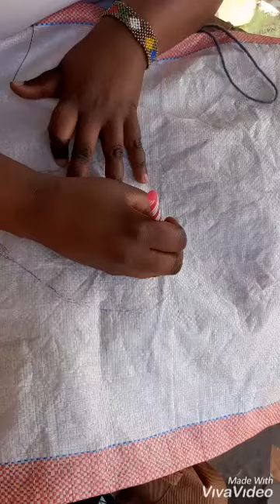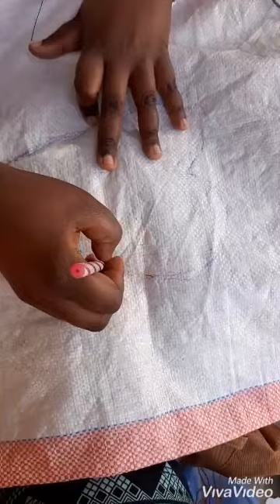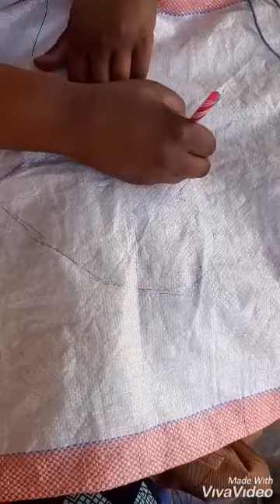For a start you need to draw a pattern you want your mat to have. For me I want my mat to have a love shape at the middle. You can draw using a biro or maybe a marker pen — using a marker pen will be easier for you.